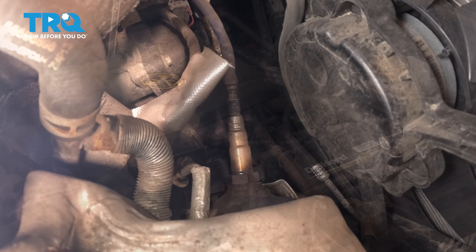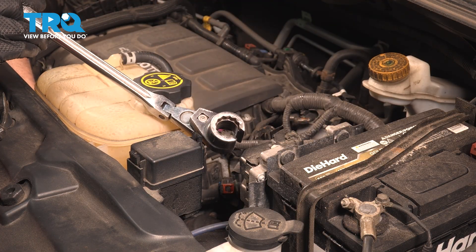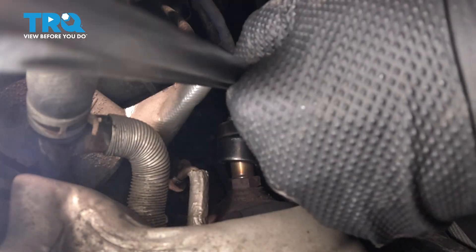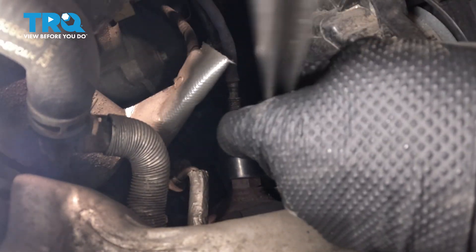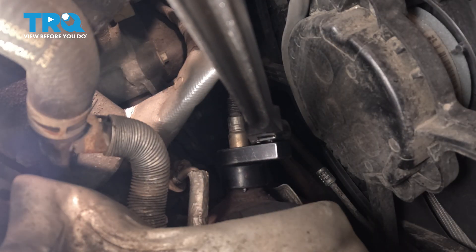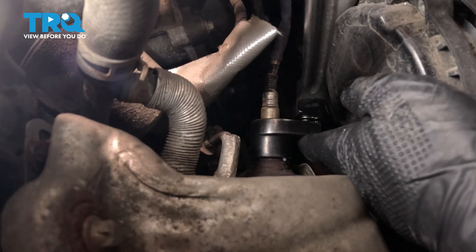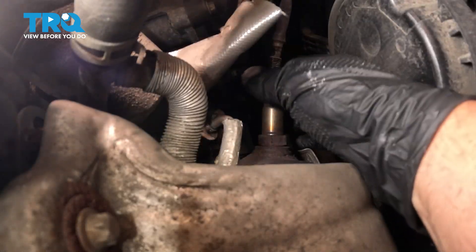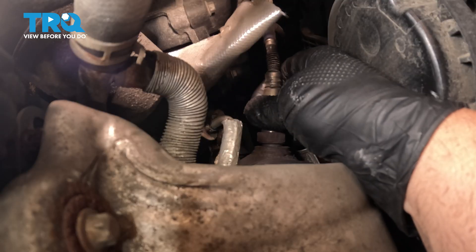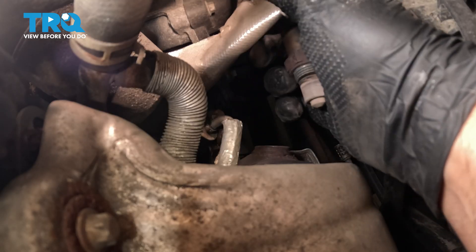We're going to go down to the catalytic converter and disconnect the O2 sensor there. Taking an O2 sensor socket — it's a 7/8 or a 22 millimeter with a slice in it — loosen this up. Once you get it to break free, sometimes you can just take it out by hand. It'll be loose and you can remove it.